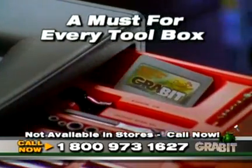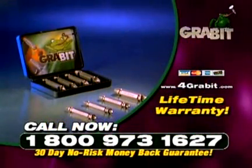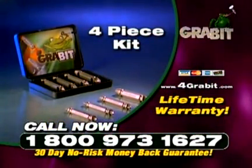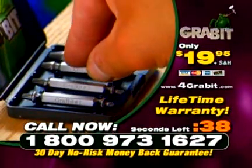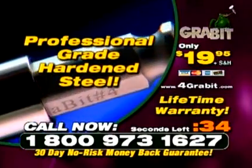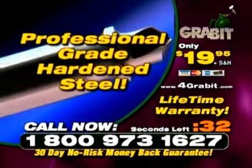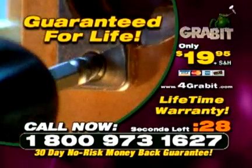The Grabbit is a must for every tool kit. No more headaches or wasted time. For a limited time, you can get the entire Grabbit 4-piece kit for just $19.95. Call now and you'll get 4 different sizes of Grabbit extractors for every situation. Each Grabbit bit is made of professional-grade hardened steel and is guaranteed to last over and over on every stripped screw you'll ever have.